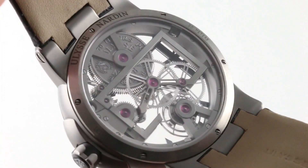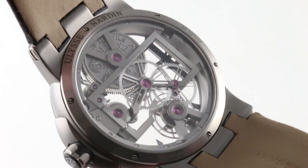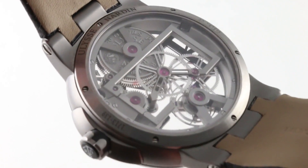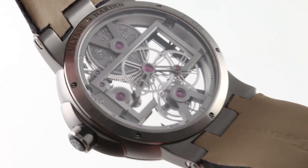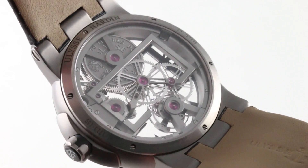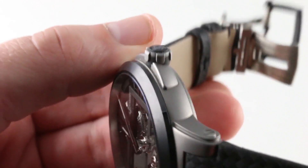On the case back, you can see Ulysse Nardin doing a little bit of a show of force with that mainspring barrel — the stacked mainspring barrel featuring super graphics. The rest of the movement, being almost ethereal in its architecture, is beautiful to see, and because it beats away at 18,000 vibrations per hour, it has almost a pocket watch chug-chug against the ear — almost like a little locomotive on your wrist. You'll note the attention to detail and the intermediate styling.